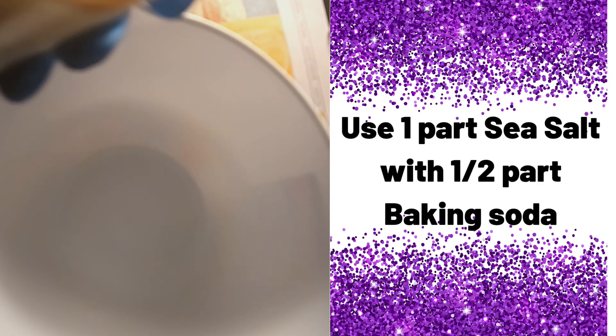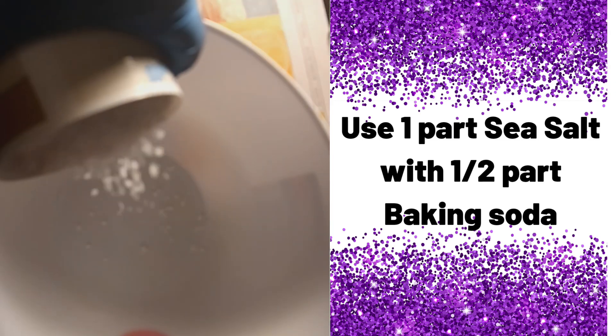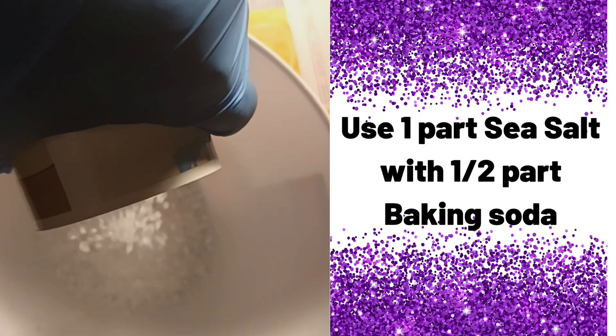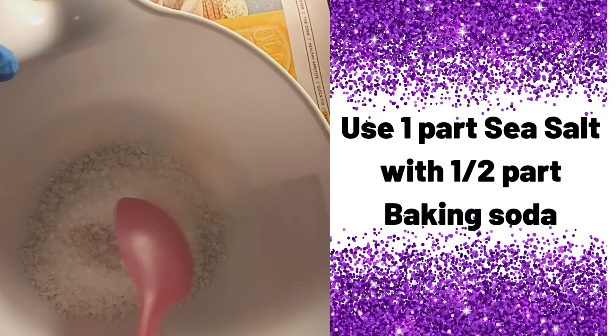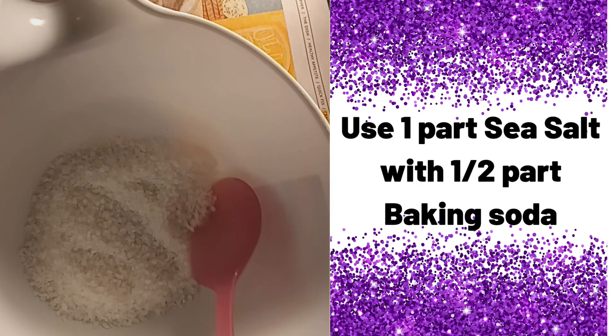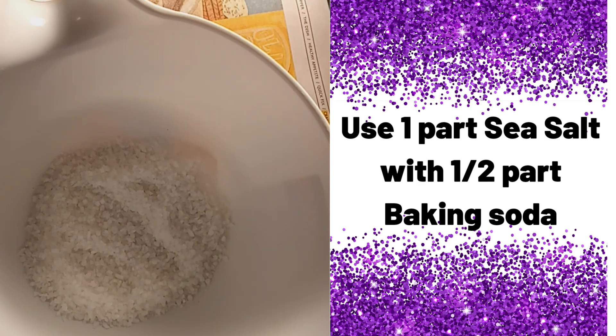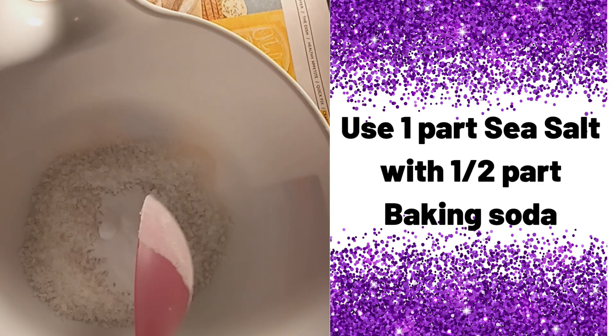So I'm going to start with some sea salt — this is the coarse sea salt. You're not going to need anything fancy. We're not going to make a whole lot today; make it according to how you're going to use it. That's probably about a cup or so.